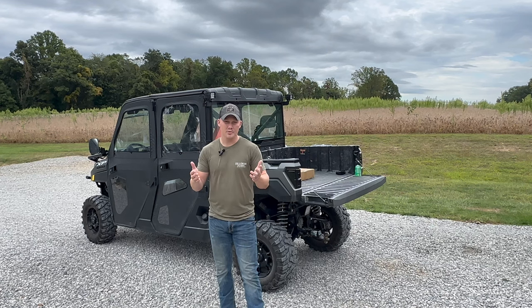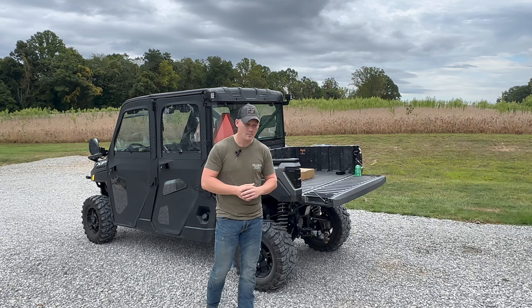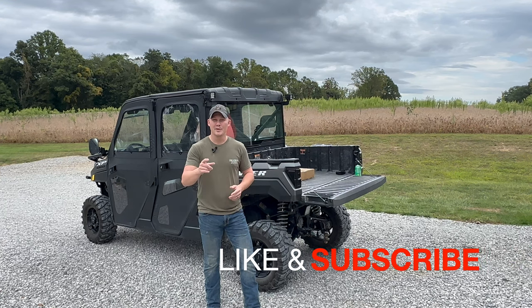We truly appreciate you watching the videos and hopefully you're gaining some information from them. We're going to do an unboxing and an install, and we'll also cover some of the materials and the benefits. So don't forget to like and subscribe — let's get right into the unboxing.